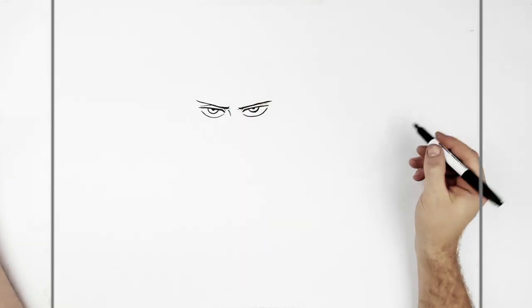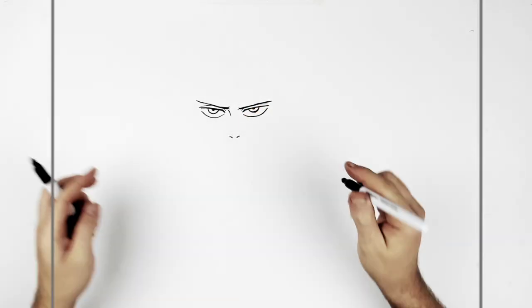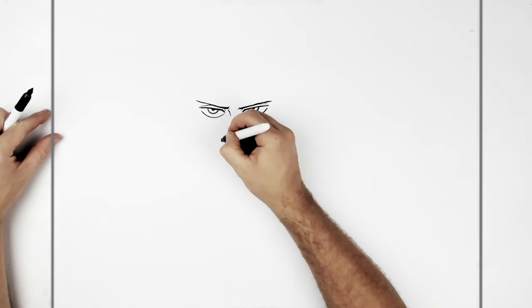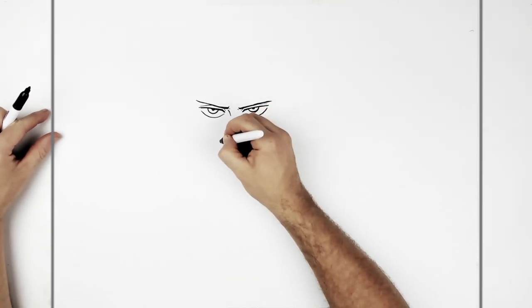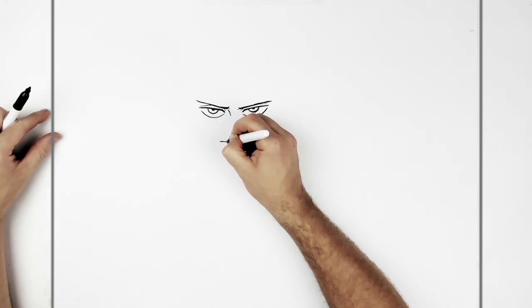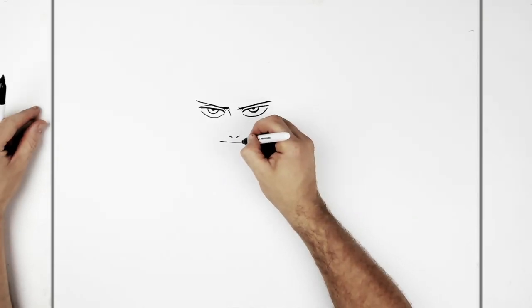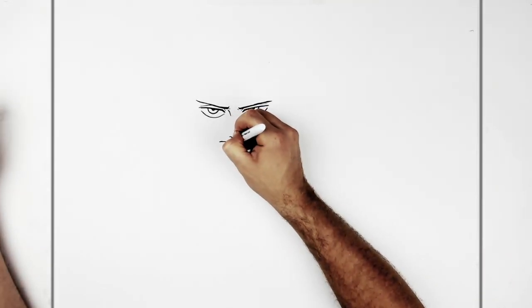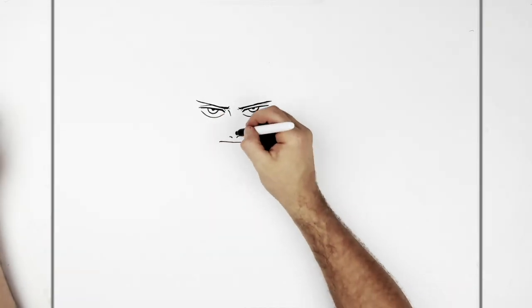Nose sort of comes down here. Nostrils just drawn in like so. And then his mouth — with kind of a flat sort of thing, starting on the inside of his eye, starting kind of there and then ending here. So it's relatively flat — it's not like a normal curve. Looks kind of frog-like in the mouth. And then sort of bottom lip line here. Looks like he's got a little line on the nose there.